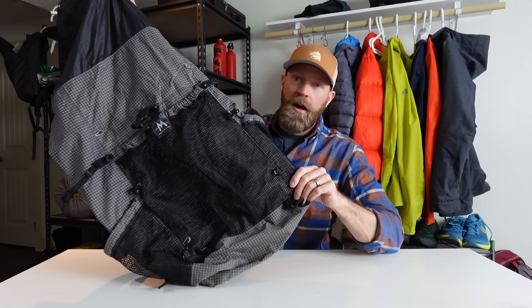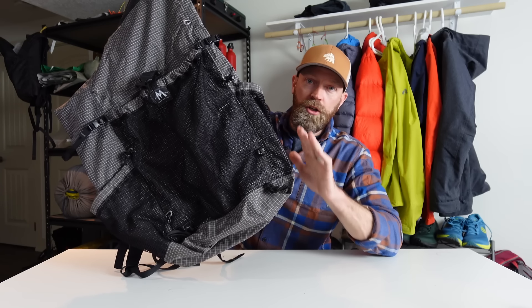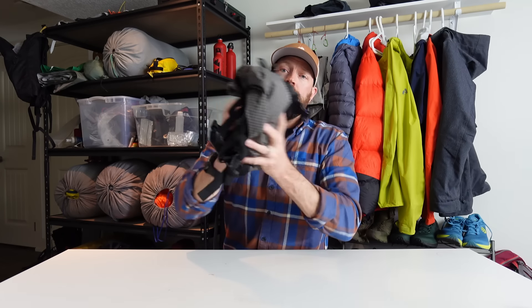Around 2010, the Mountain Laurel Designs Exodus. I got this as a bigger volume pack — the Golight Jam is in the 40-liter range, this is 55. This pack is pretty much by definition the original design of a UL pack that Ray Jardine came out with. Very no-frills, very lightweight — I think it's 14 ounces, there's nothing to it. Used this a few times, not my favorite pack.